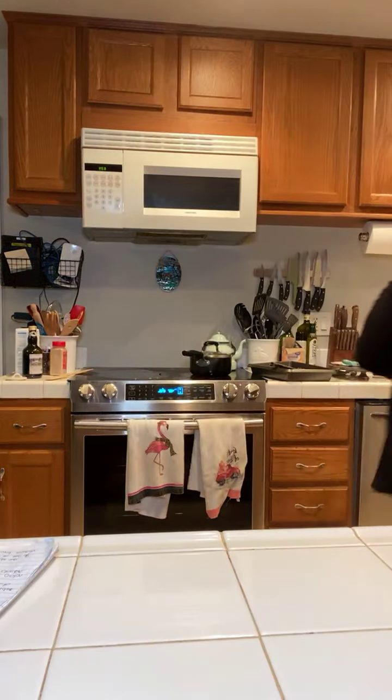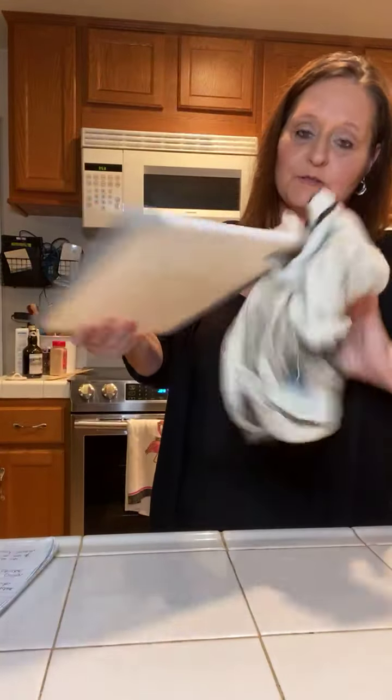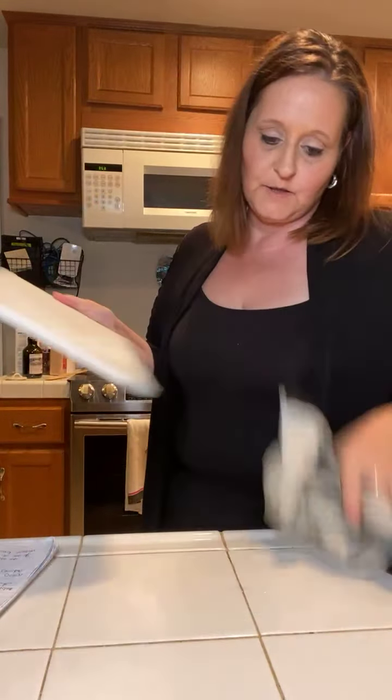We are also going to do some parsley. I just rinsed off my board that we had the onions and the garlic on, so we can use that same board to chop up our parsley.